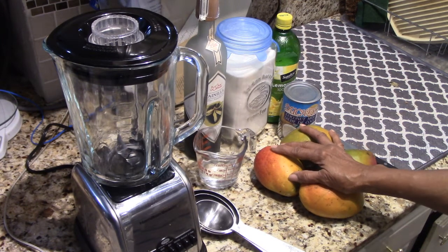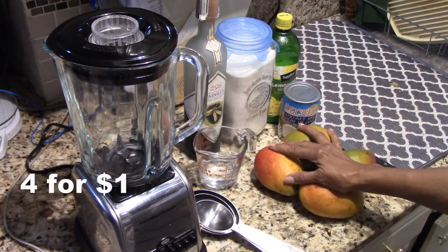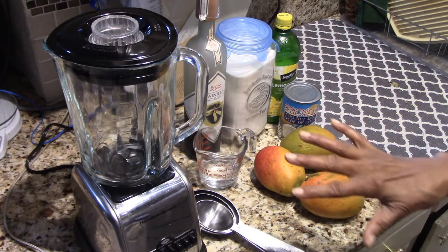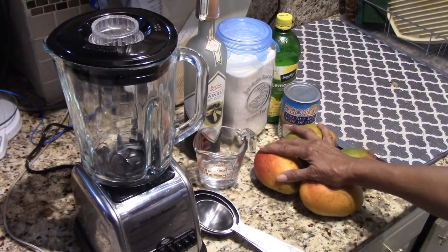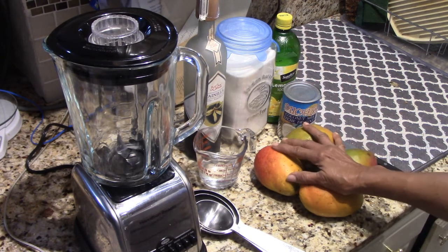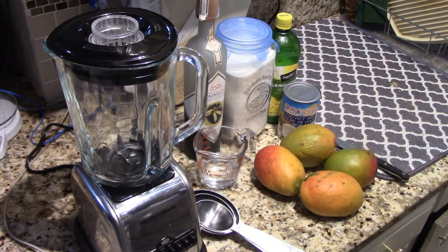I talked about the fact that I had gone to the store and they had mangoes for $4. I bought a lot of mangoes and needed to figure out what to do with them. I've made fruit salad, had that chicken salad, and eaten mangoes on their own. I said, I'm going to make fruit salad — how about a sorbet? Or how about an ice cream? Or something in between?